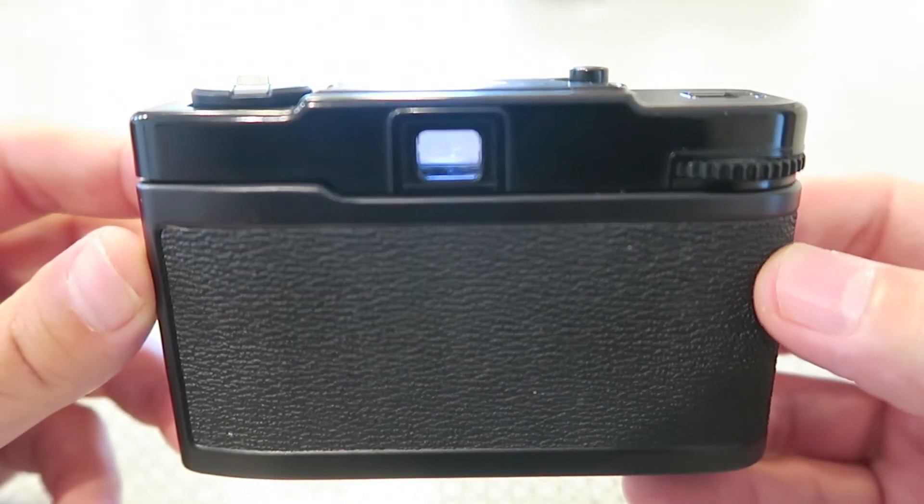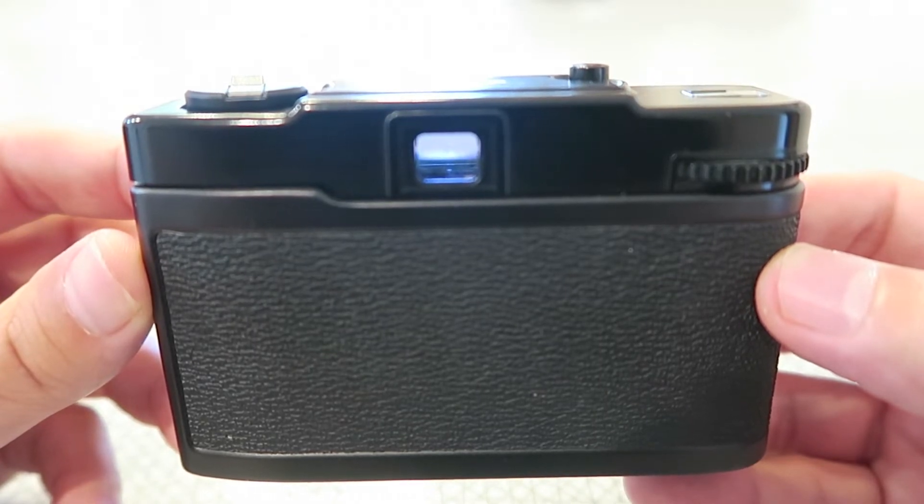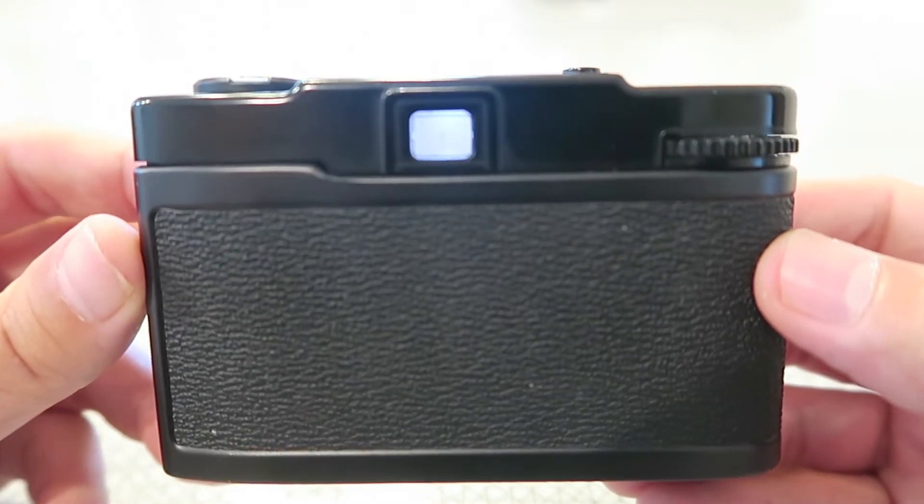Taking a look at the back here — viewfinder up at the top. The viewfinder has two different LED lights in it. The green one lights up when you achieve focus, and the focus range is from 0.9 meters to infinity — roughly about three feet to infinity. Then there's a red light that comes on as a kind of low-light warning.